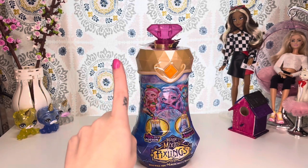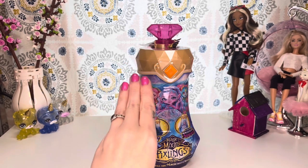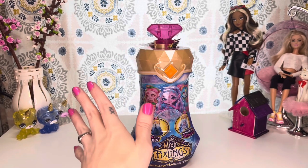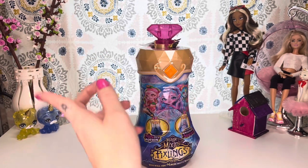So far we have a deer pixeling, a butterfly pixeling, a bunny one, a unicorn, and a mermaid, and they have two new ones now. So we're going to unbox this one and see which one we got.